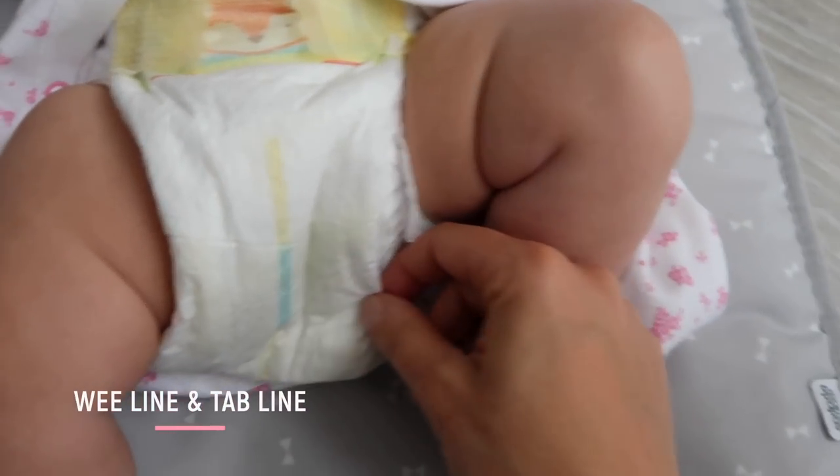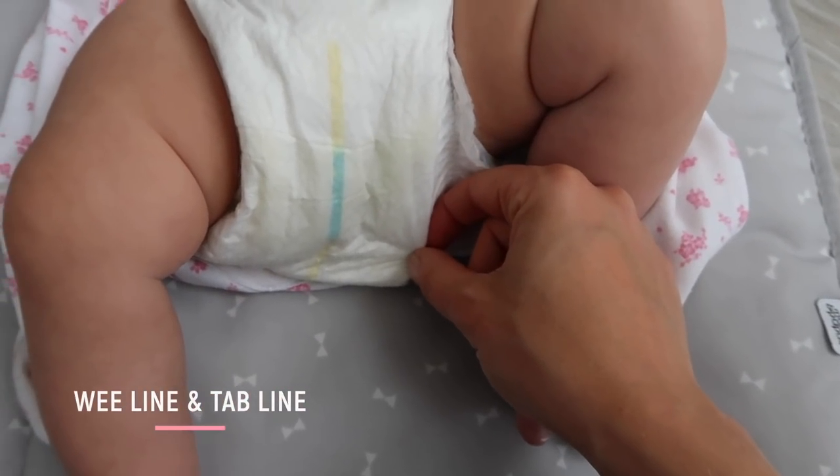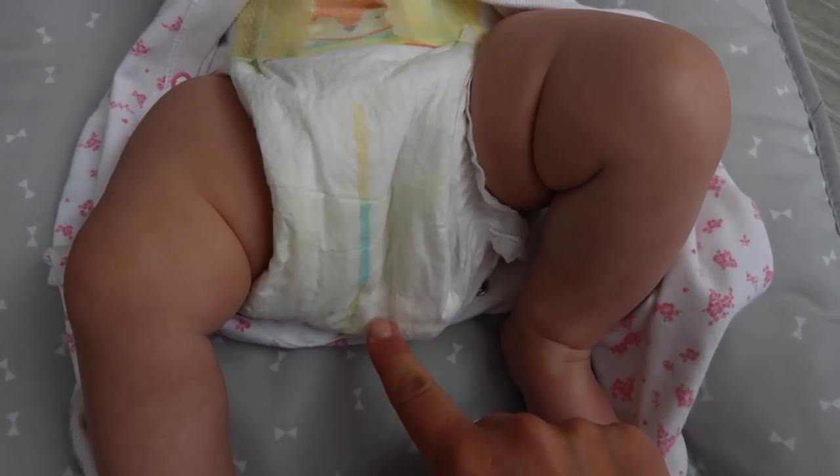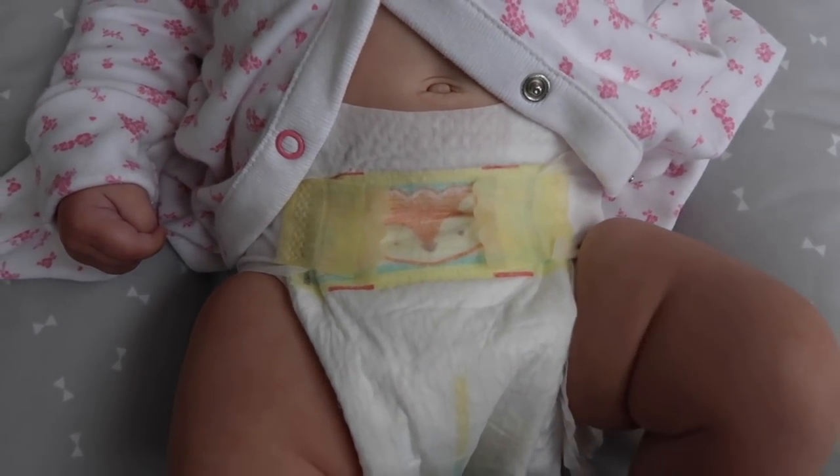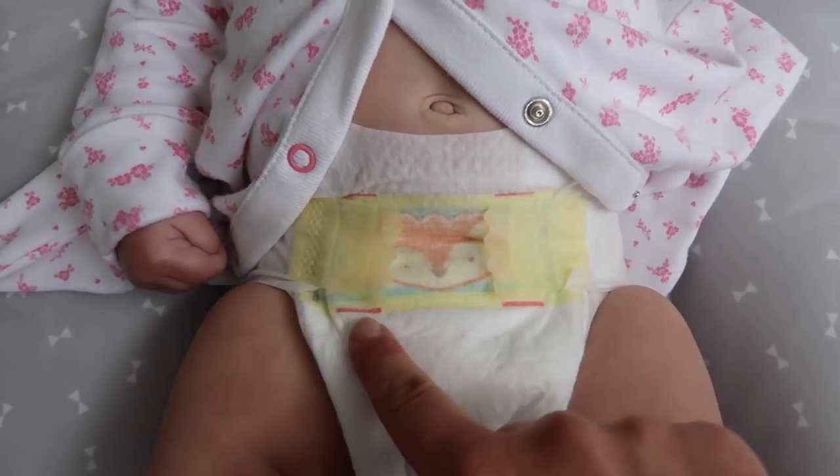Most people know about the wee line — it's the strip on the front of the baby's nappy that turns blue when your baby is wet. But not everybody knows about the tab line. These are little lines on the front of the nappy that your tab should fit perfectly into. If they don't, it could be an indication that you've got the wrong size nappy on.